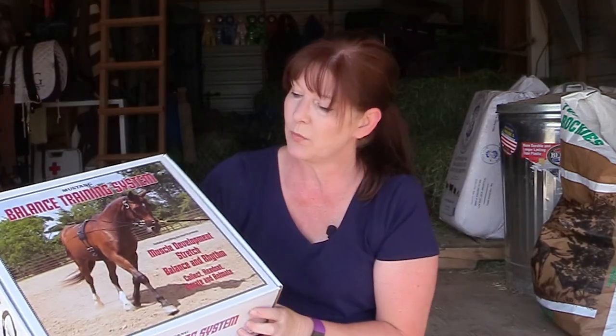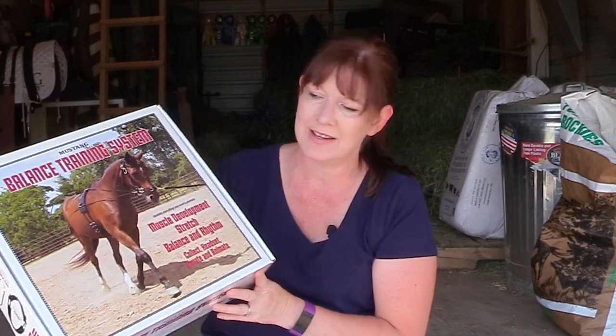If there was one thing I could change about this, it's that it would come in multiple sizes, so that if you had a larger horse you could buy a large-sized set and not have to make your own lines. That would be really helpful.